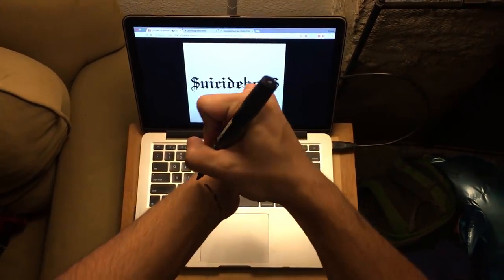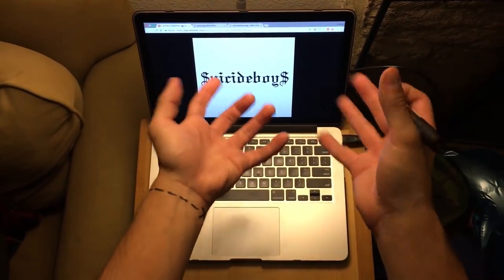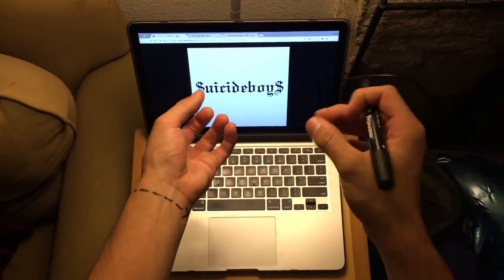So today I'm gonna teach you how to make a song like Suicide Boys — musically, how to make a song like them. Roll the intro.